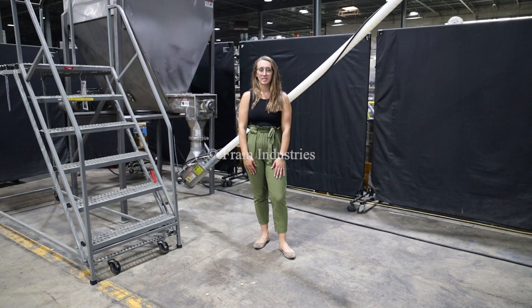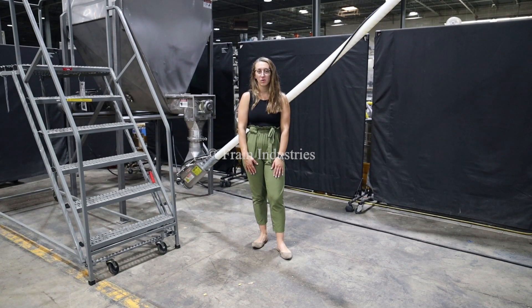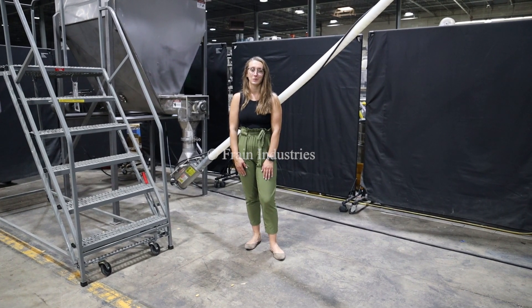Hi, I'm Alina with the Frame Group. Today I'll be cycling your Flexicon auger feeding system integrated with optional and recommended equipment. This machine is currently set to three phase, 480 volts. We recommend reading the manual in its entirety before powering on the machine.